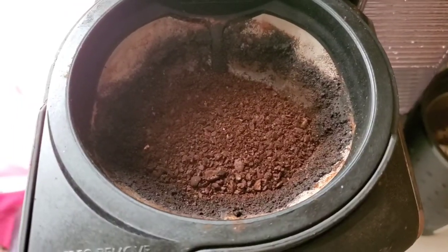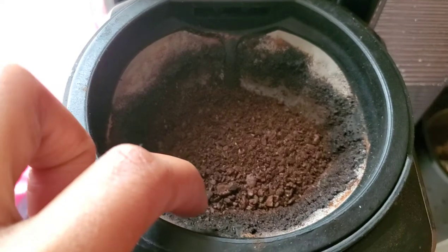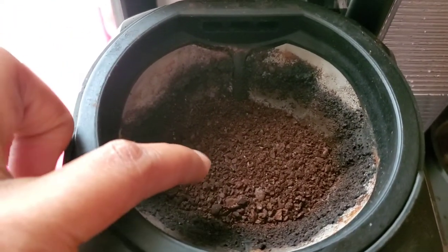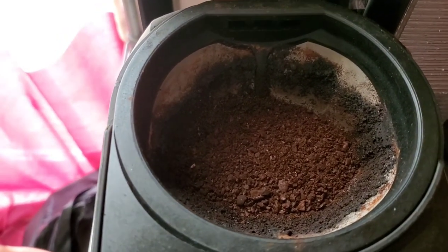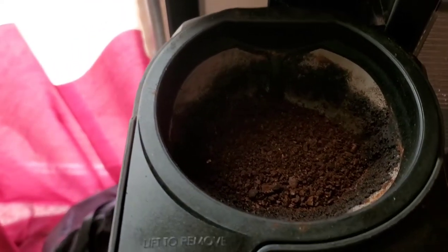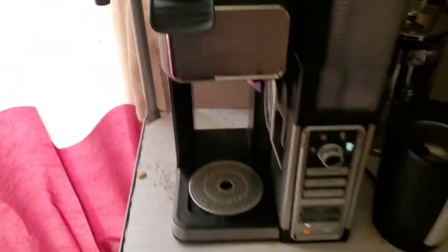This is the coffee I just ground — this is about the texture we are going for. Usually I will add a little bit of cinnamon to this, but since I'm doing my espresso foam I'm gonna leave the cinnamon off. So we're just gonna go ahead and close that up and move on to the next step.